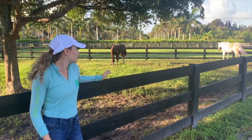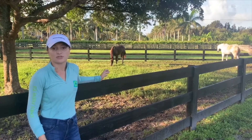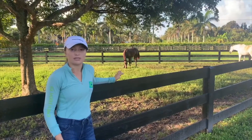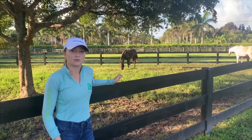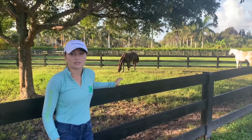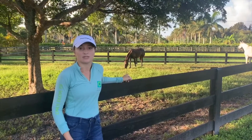The grass here in Florida isn't always the best, so I always use supplements to help get proper nutrition because our grass here is kind of weedy. But if you live somewhere like Kentucky or New York, the grass provides a lot of nutrition, like phosphorus and all kinds of good vitamins that they need to grow strong.